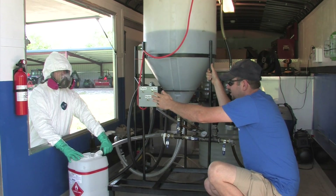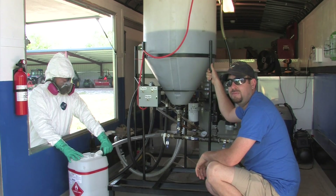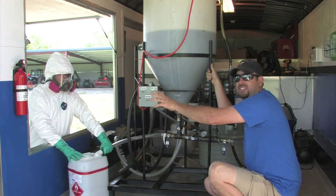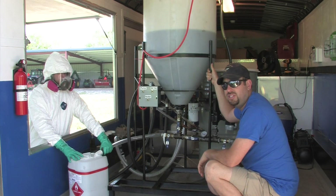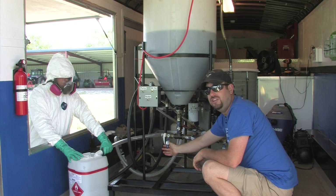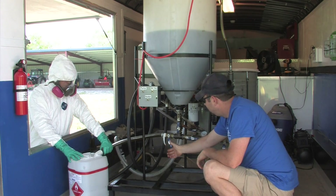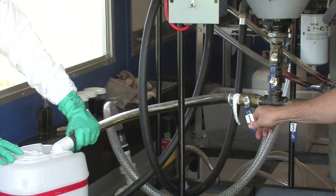We have Mr. Link here with us, suited up because there may still be some methanol and some potassium hydroxide left over, so for safety's sake he's going to handle capturing the glycerol in the container. To do that, go ahead and open valve number one and let that run until you see a lighter colored mixture come through the hose.